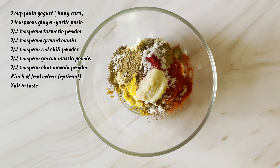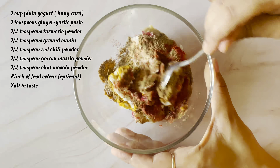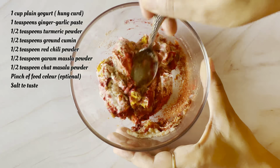I am taking 1 teaspoon ginger and garlic paste and 1 teaspoon red food colour. Food colour is optional — if you want to add it you can, and if you want to skip it you can skip it. It is just for the colour.